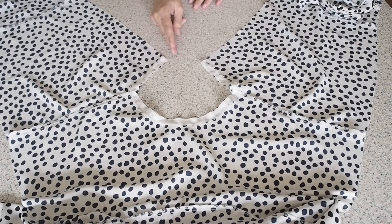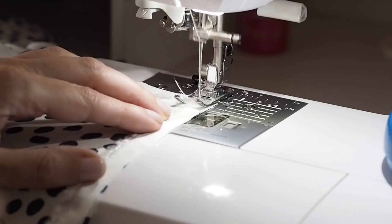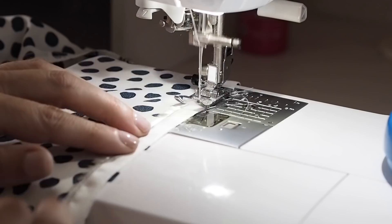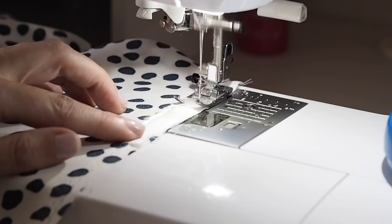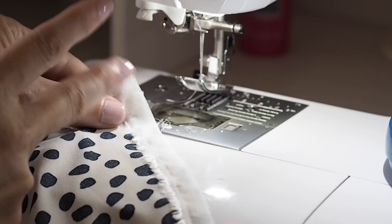And now I want to do exactly the same thing with that centre back seam, just to support the zip. So lining up that selvedge edge, wrong sides together with that centre back seam, starting at the neck with a backstitch and finishing with a backstitch about an inch or so below my zip notch. So I've trimmed off the excess and after it's had a good press, this is how it looks.